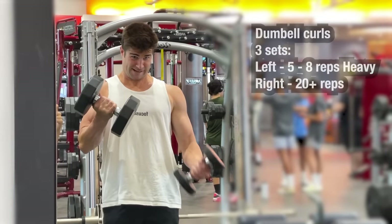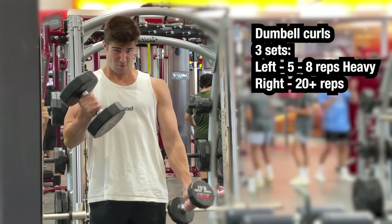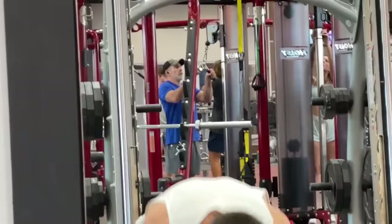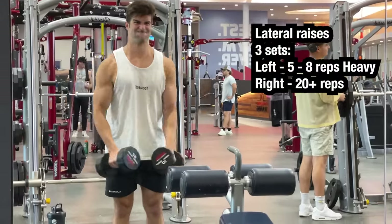Moving on to basic bicep curls, trying to do that one-two tempo — choosing a heavy weight on the left where I could only do about five to eight reps, and then a light weight on the right at least 20 reps. Doing the exact same protocol for triceps with skull crushers, and then finishing off with lateral raises.